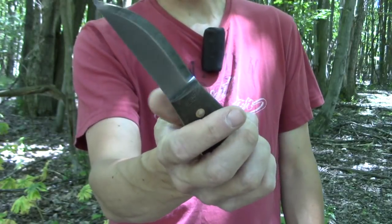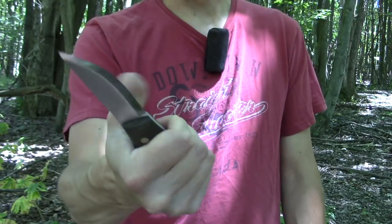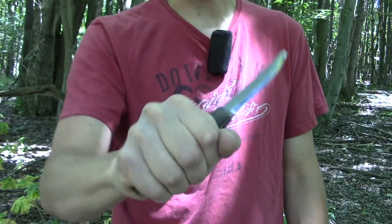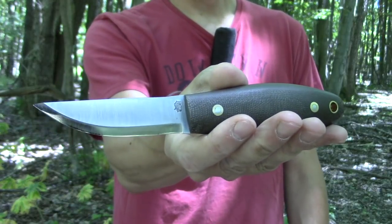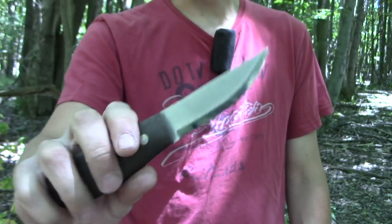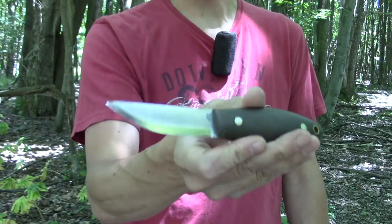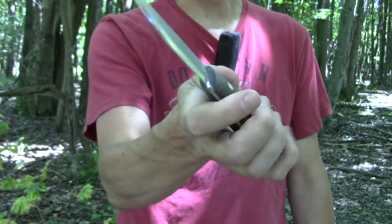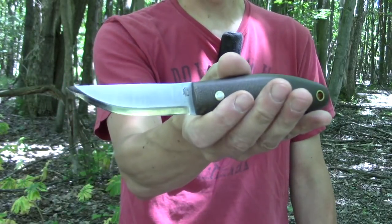So that is our initial look at the Kamrat Companion Knife. I do like it very much. I've had it for a couple of weeks now, I've used it and it's growing on me. You're going to be seeing a lot more of this knife in my videos. I'm not going to do any comparisons right now between this and the Legume or any of my other knives — I'm just going to use this for a while and we'll see what we have.